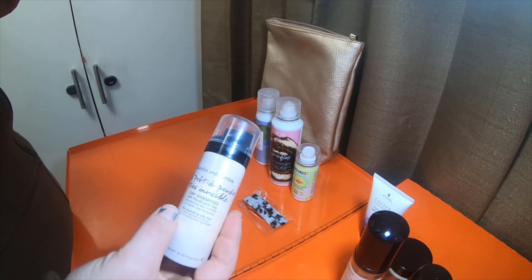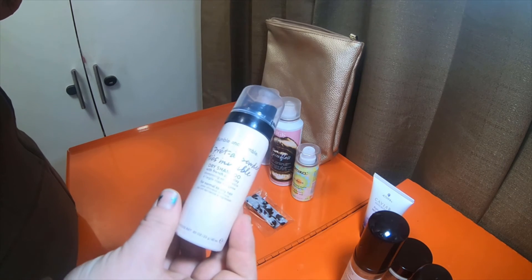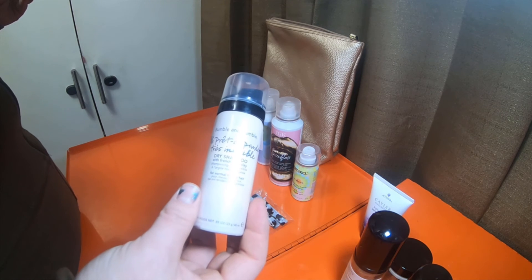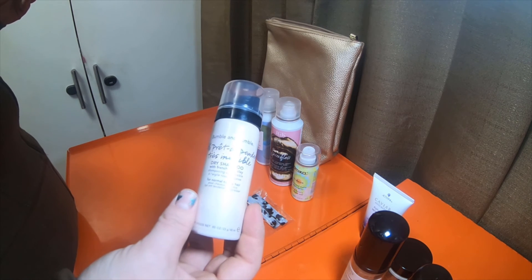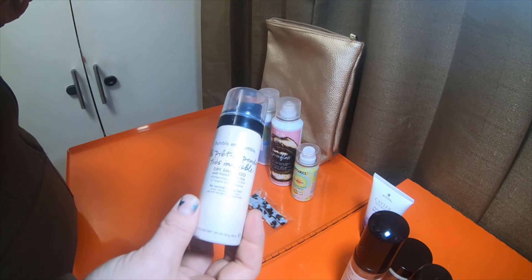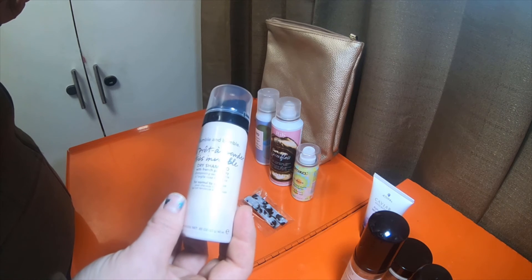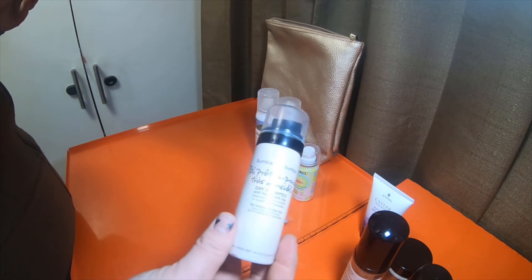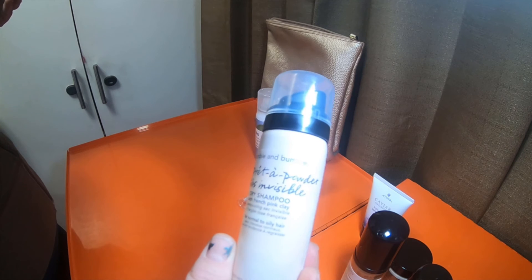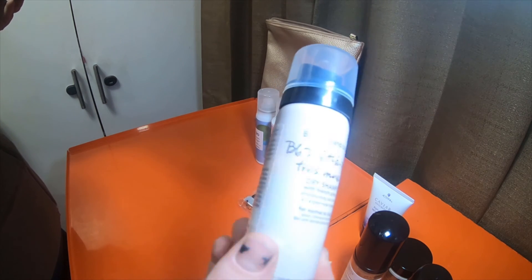The Pret-a-Powder Invisible Dry Shampoo. This invisible dry shampoo uses French Pink Clay to soak up grime from your roots without leaving behind that white residue. You'll also notice added lift and volume, and it even protects from UV damage. So this one uses French Pink Clay as a way to soak up oil and dirt.